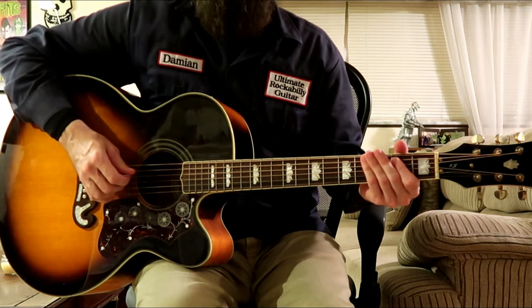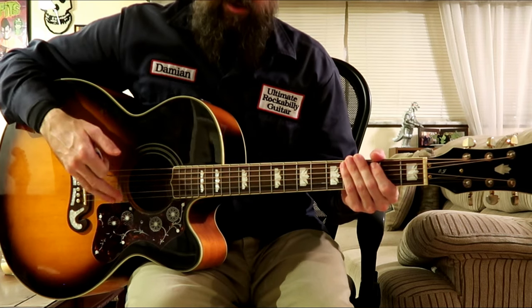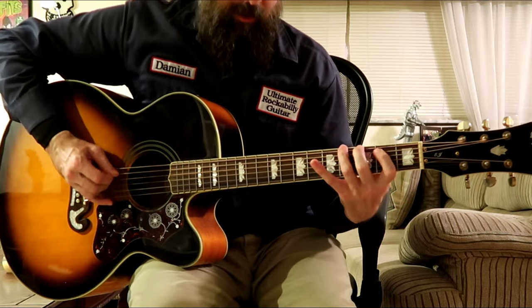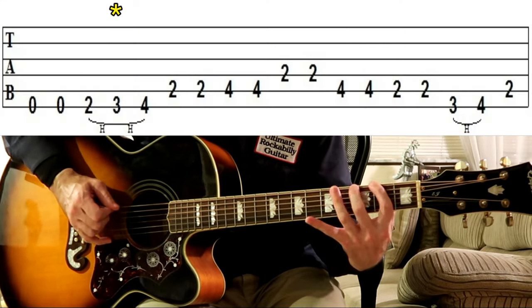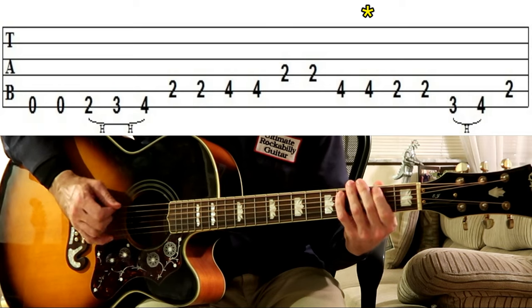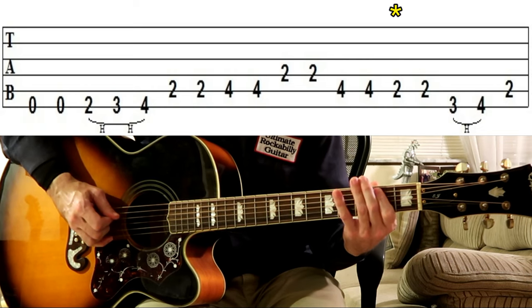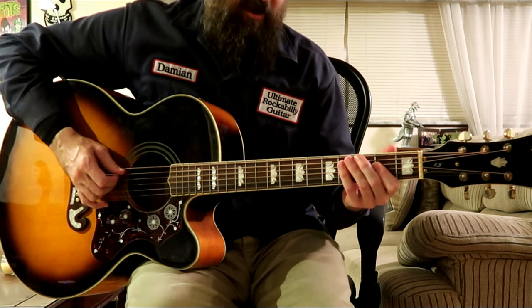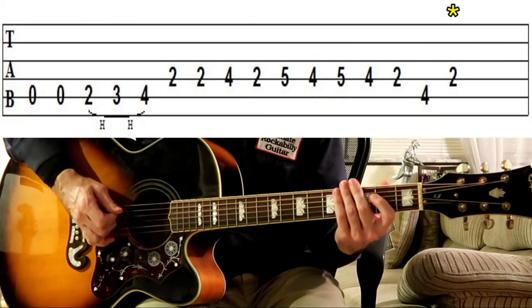When the song starts, we play this E5 chord. When the progression starts, we play this over the I chord in E. Let me show you that slowly. And then when the progression moves to the IV chord, we play this for two bars in A. And then we're back to the I chord and we play this again for two bars.